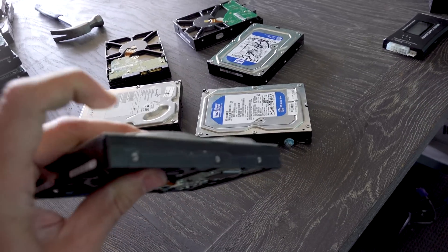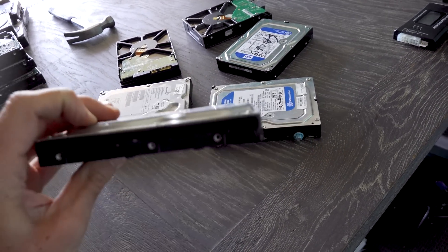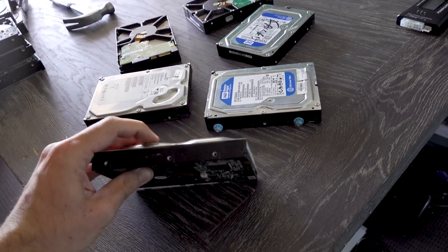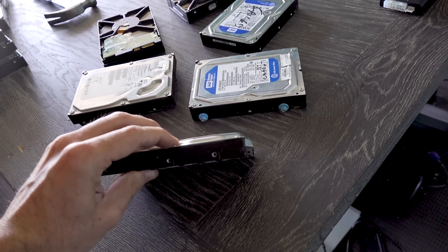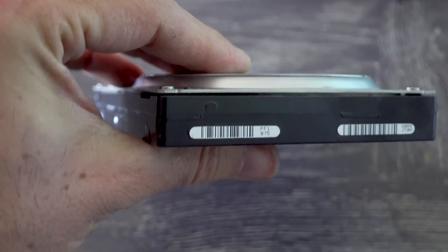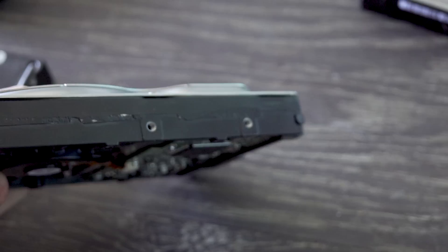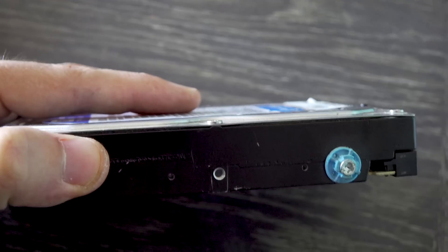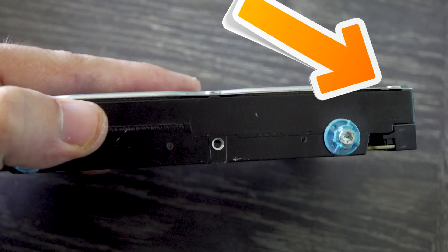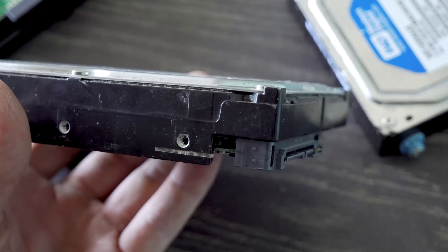That ended up being kind of a waste of time, but one thing that can come out of it: if you're on the road picking up hard drives, one thing I don't always mention in my parts hunts is to actually check out the drive itself and see if it's been opened and closed before. What you'll see in some drives that have been tampered with is that the screws will be bent in ever so slightly where they've been screwed back down. That means you're most likely looking at a drive that's either been refurbed, doesn't work, or doesn't have a whole lot of life left in it - just avoid it.